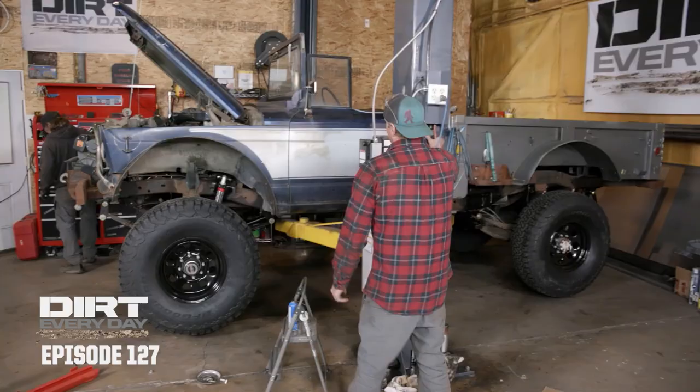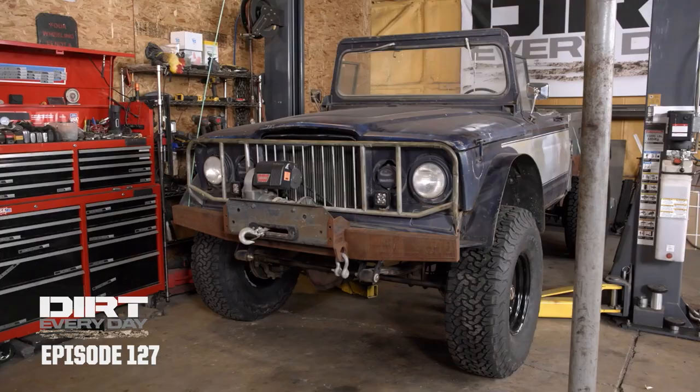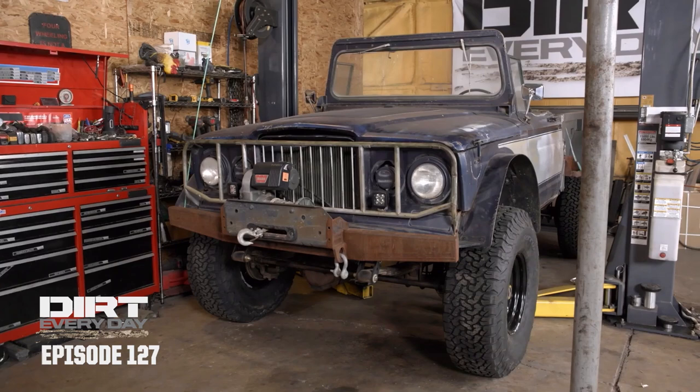The big reveal. Boom boom boom. Greatest truck ever. This truck looks killer. We've done tires, wheels, axles, brakes, shocks, suspension, steering, drive shafts, transfer case, exhaust, and just about everything you need to do to a truck to make it drive down the road — except touch the engine, which we're not even going to worry about.